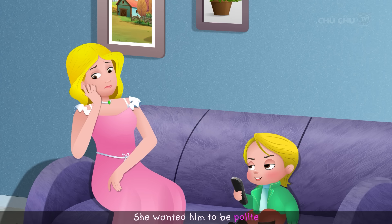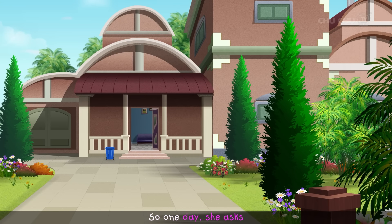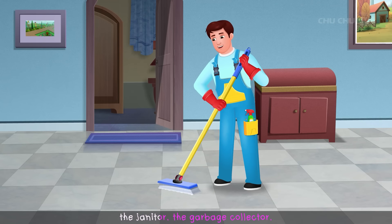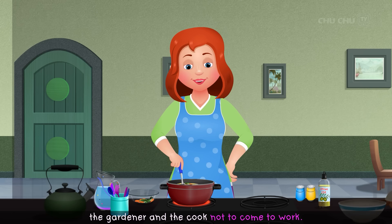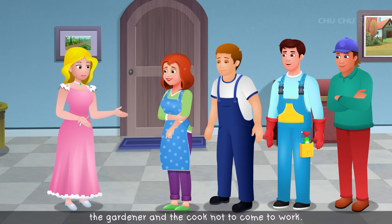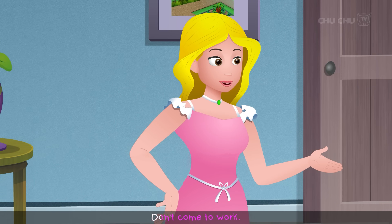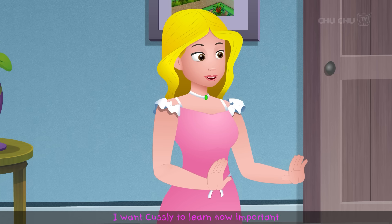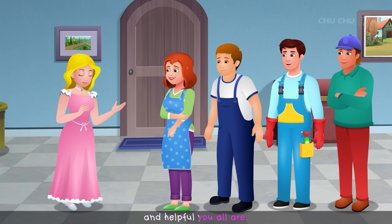So one day, she asked the janitor, the garbage collector, the gardener, and the cook not to come to work. "Please take a holiday for a few days. Don't come to work. I want Custly to learn how important and helpful you all are."